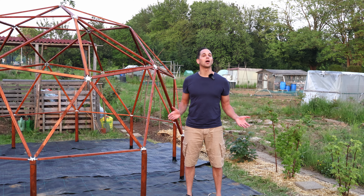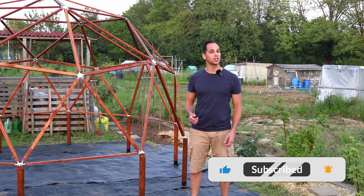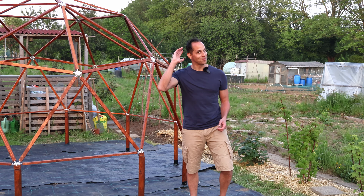That's the frame done and I'm super happy! Thank you so much for watching part one. Subscribe if you want to see the next video on constructing the greenhouse. Until next time, bye bye.